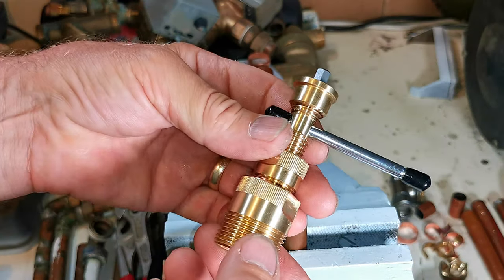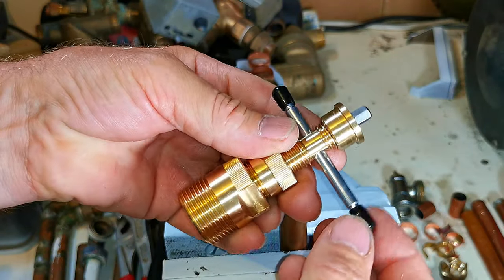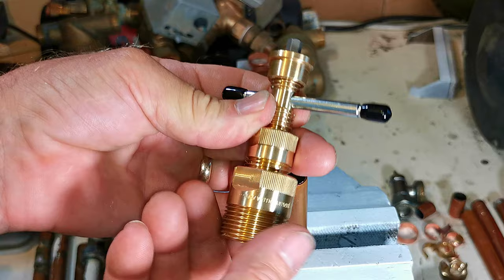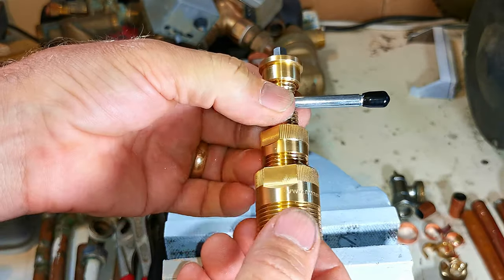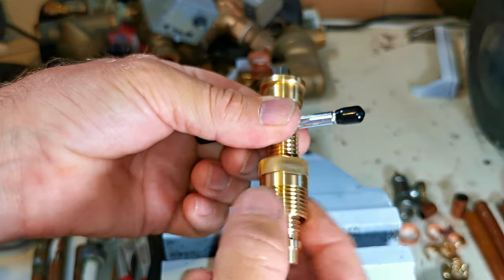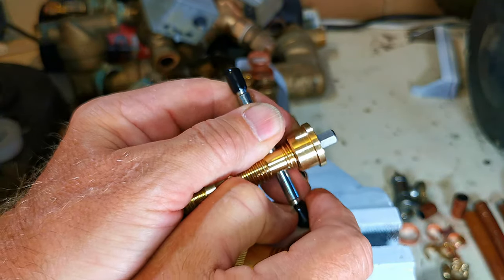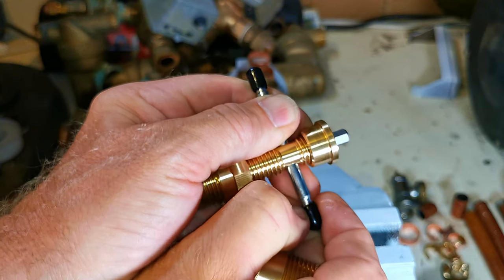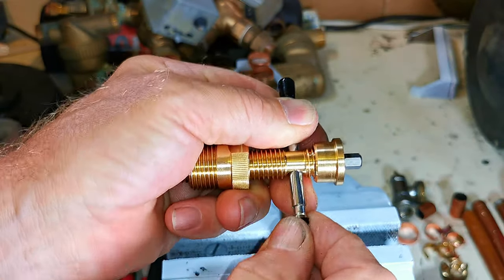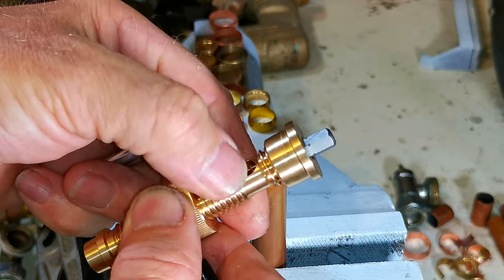Here's our brand new Monument olive removing tool. You can see there's a tommy bar to turn it, then you've got two main pieces. This part is for removing 22mm olives — when you're not using it for 22mm, you can just remove it. This part is for 15mm olives. You can easily take the tommy bar off to get into smaller places by removing the rubber caps — but don't lose the tommy bar or the caps.